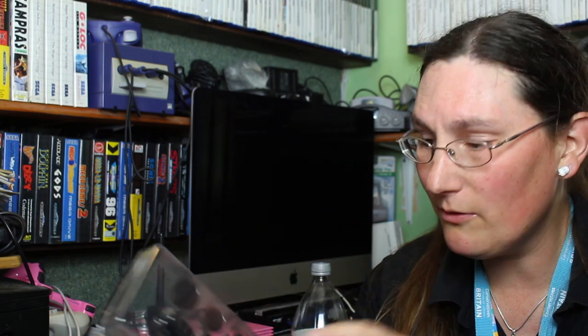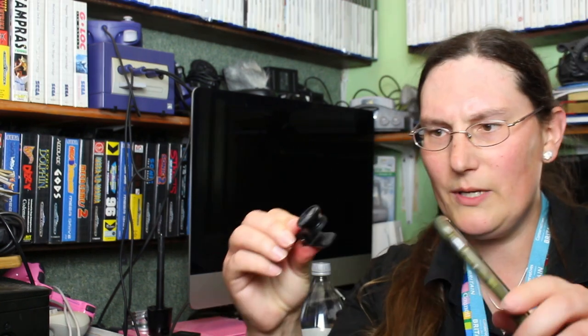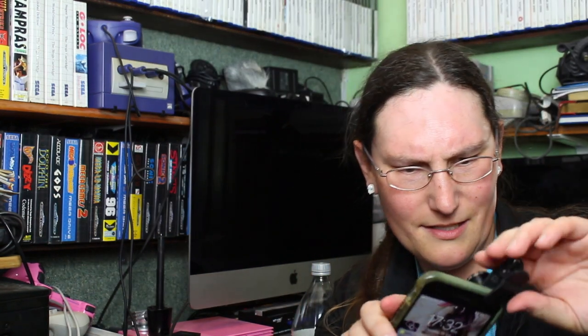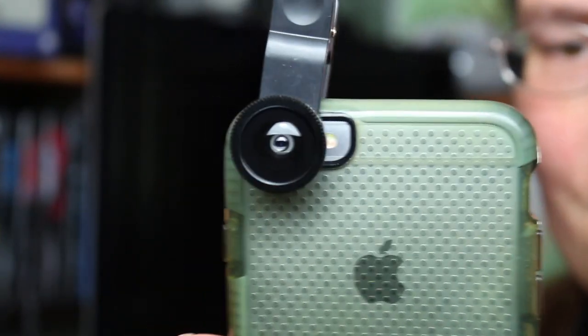So I've got a little kit here - this is the wide angle lens which attaches to the macro lens somehow, and there's a nice big lens cap for over the top and a little carry case as well. It's just a clip that goes over your phone. Let me have a quick look at how this works - it goes over the phone and clips on like that. I can see it's in the right place.